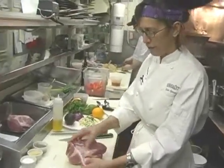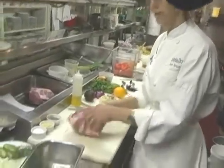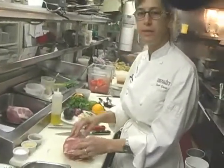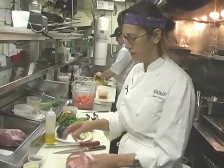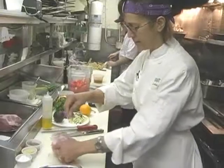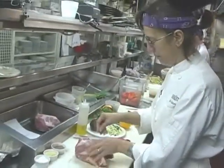All this fat — you see this marbling here — a lot of that is going to render out. In fact, most of it is going to render out. And if you go to use the meat, any chunks of fat that did not render in the oven you can just easily pull out. So we're going to season this really, really well — a lot of salt and pepper.